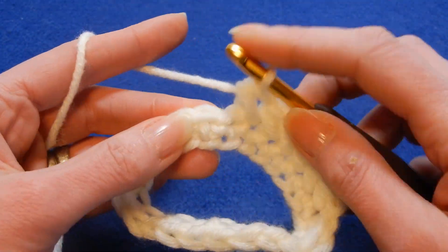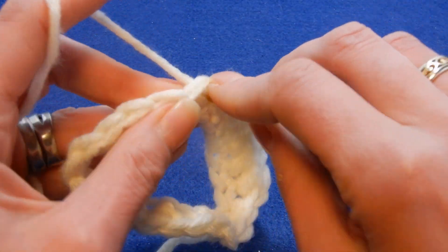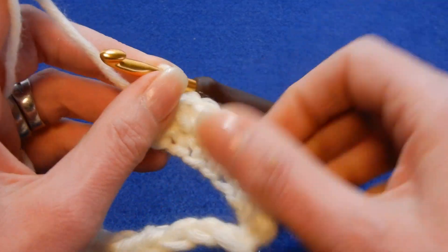I think this one is gonna look nice if you use a thick yarn. With a thinner yarn, it's gonna look much, much thinner.